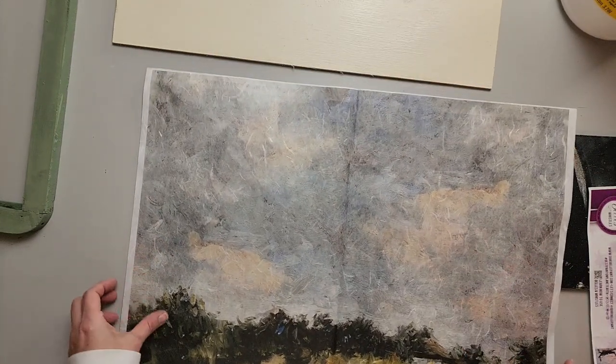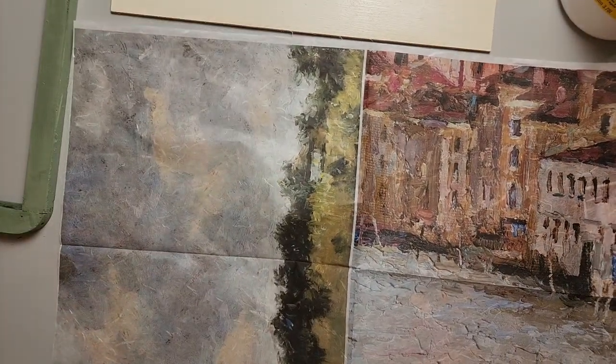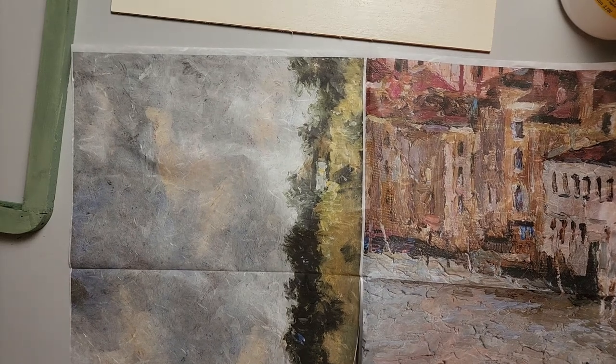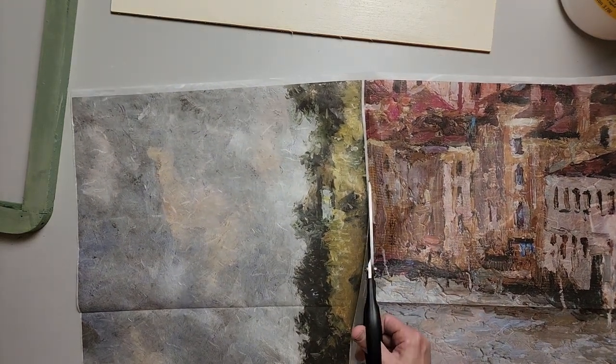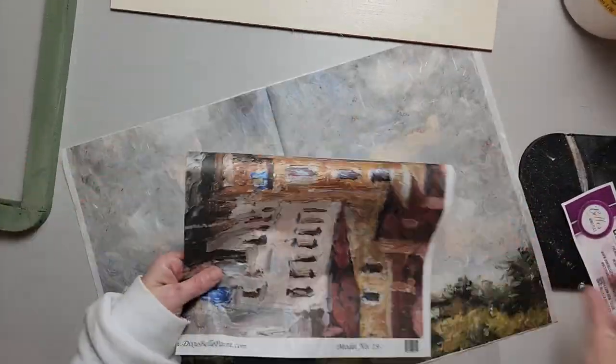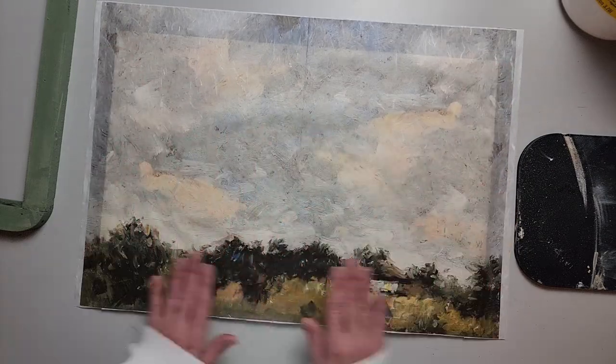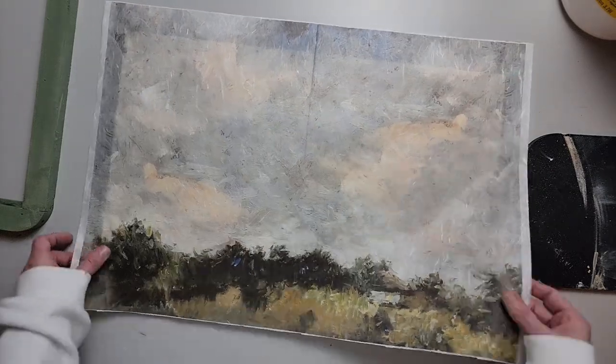I'm just going to use some scissors and split these two images in half, just following the white line. I want to be careful not to cut off too much of the other one and not to cut off the image I'm going to use — really easy though. Then we'll save the other one for another project.